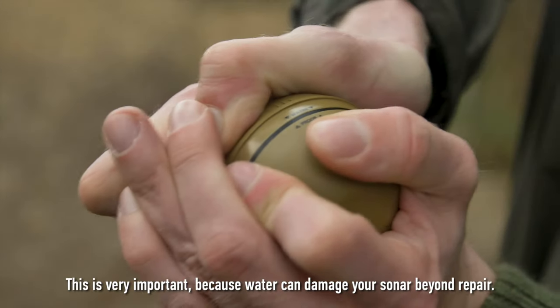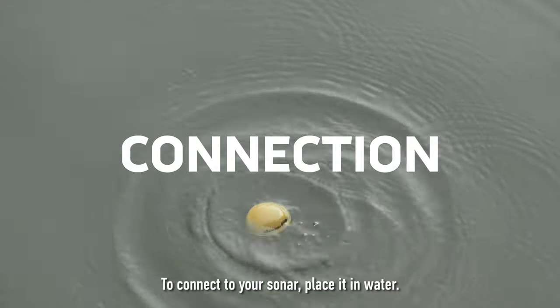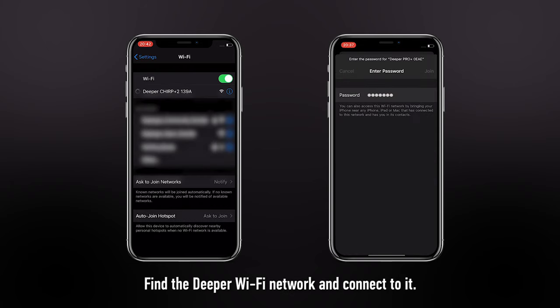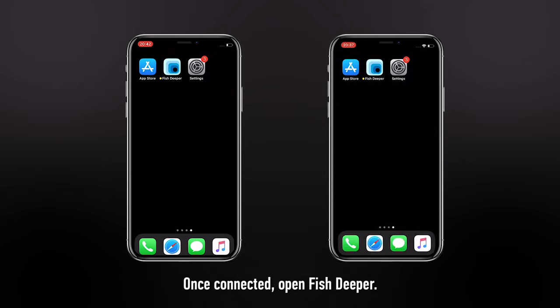This is very important because water can damage your sonar beyond repair. To connect your sonar, place it in water. Then go to your phone settings and open your Wi-Fi networks. Find the Deeper Wi-Fi network, connect to it, then open FISH Deeper.